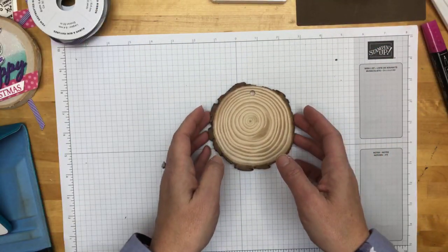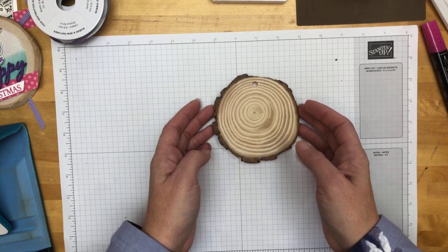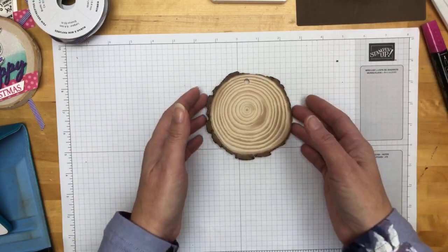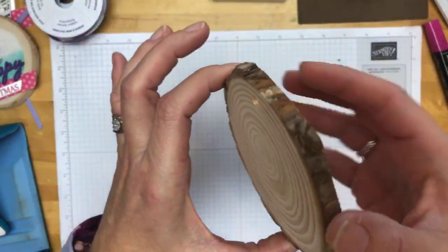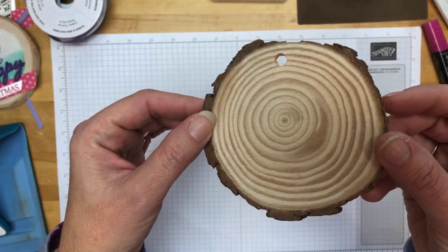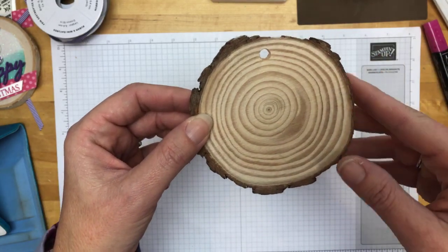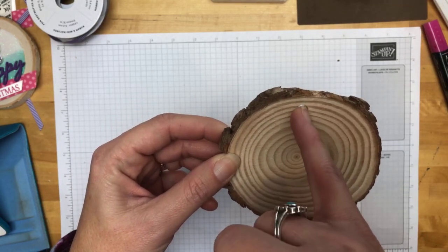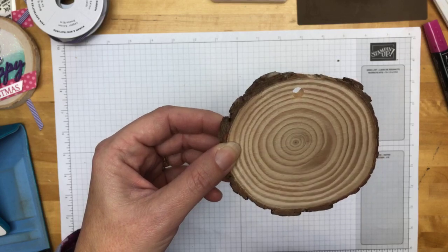My husband works for a company that supplies lumber to builders — he works for a wood company. When I was frantically coming out of Michael's on Saturday night saying there were no more wood slices, he said 'why didn't you tell me? I can get you wood slices.' But this is obviously a tree trunk that was sliced really thin, and I'm not sure he could get it as perfect as these. If you have a handy husband and some tree logs, you could have these cut rather than paying for them. I did have to drill the holes — the ones from Etsy came with holes, but the Amazon ones did not. I just used the drill in the garage.